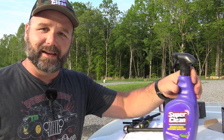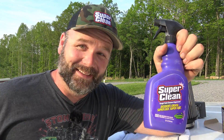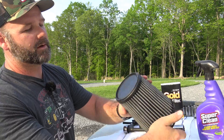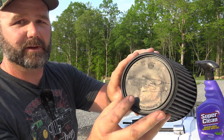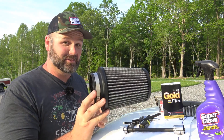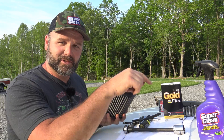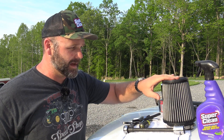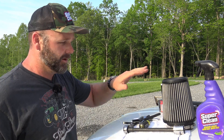Another tool we're going to use is Super Clean — Super Clean is a friend of the channel, and we use that to clean our air filter. This is called a Pro Dry air filter. I've had this on the truck ever since I bought it — there's some sort of custom setup — but the Pro Dry is an oil-free air filter system.